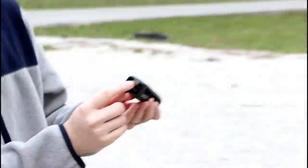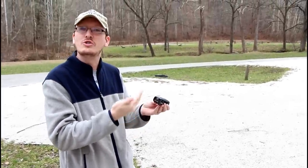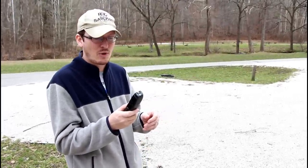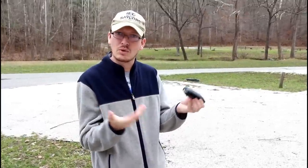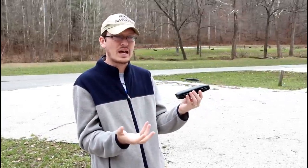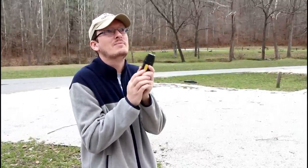Another thing is this full-size USB port on the back of the drone. When's the last time you saw a full-size USB port on a drone? It's there to charge your phone when you're out and about, which I think is crazy. If your drone's charged and your phone's dead, you've got a thousand milliamps you can transfer to your phone battery. It's neat that it's there - thank you for doing something different with the drone.